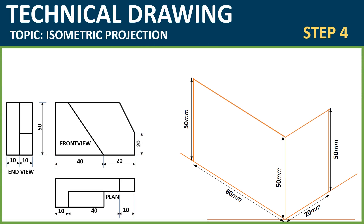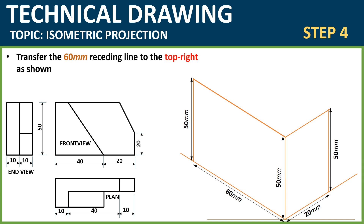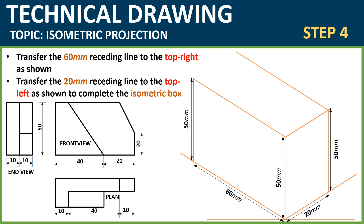The next step: transfer the 60mm receding line to the top right as shown. This 60mm line that you transferred initially, you now transfer to the top right in this form using your set square and ruler. Ensure that you have a firm grip on the set square and ruler, and at no point should your hands shake. Then do the same thing to the 20mm line — transfer it to the top left as shown. With this you are done with the isometric box drawing.